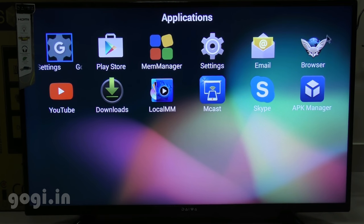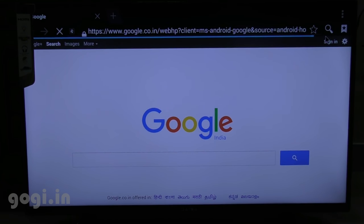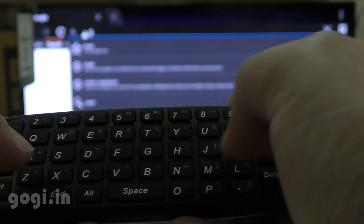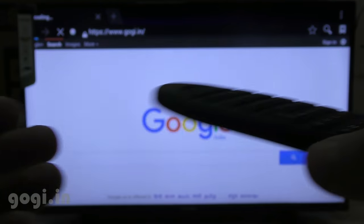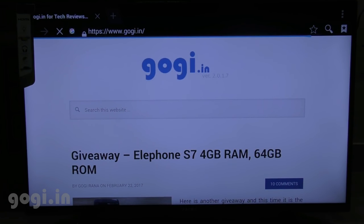I am now going to try running the browser application. Clicking the OK button using the remote and the browser is loaded. I am now going to type in my website GOGI.in using the keypad on the remote — it's much easier this way. I press the enter button on the keypad and my website is loaded.